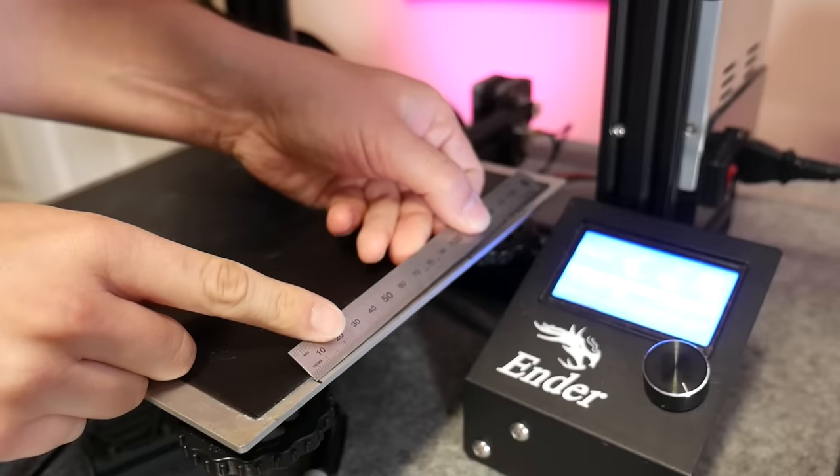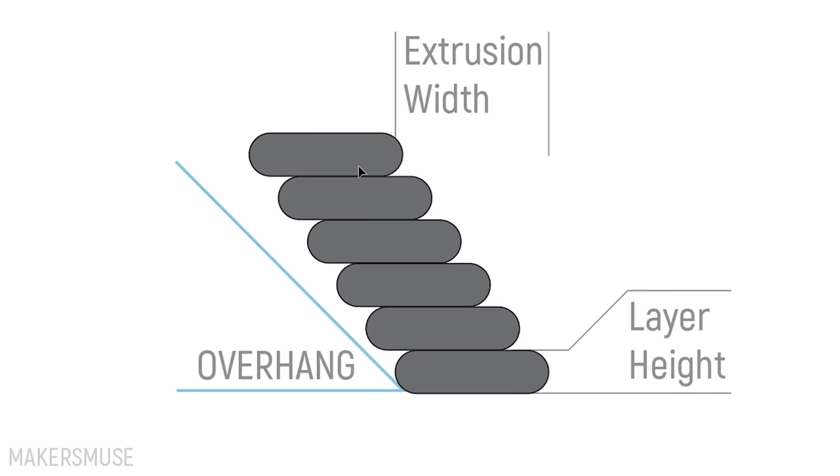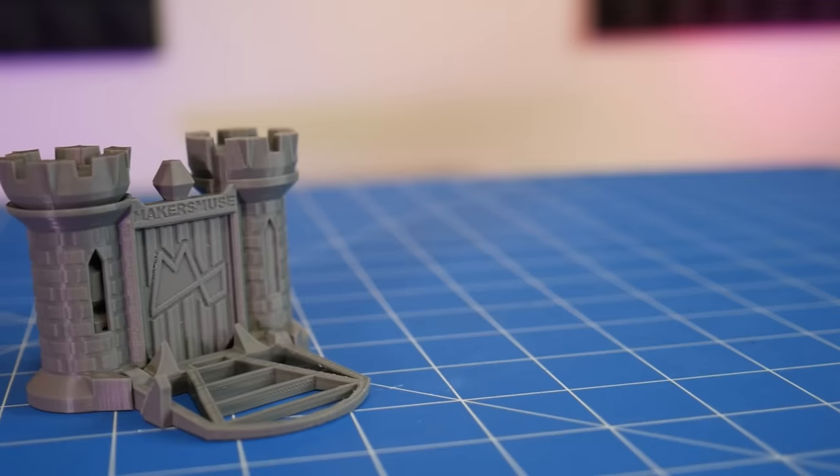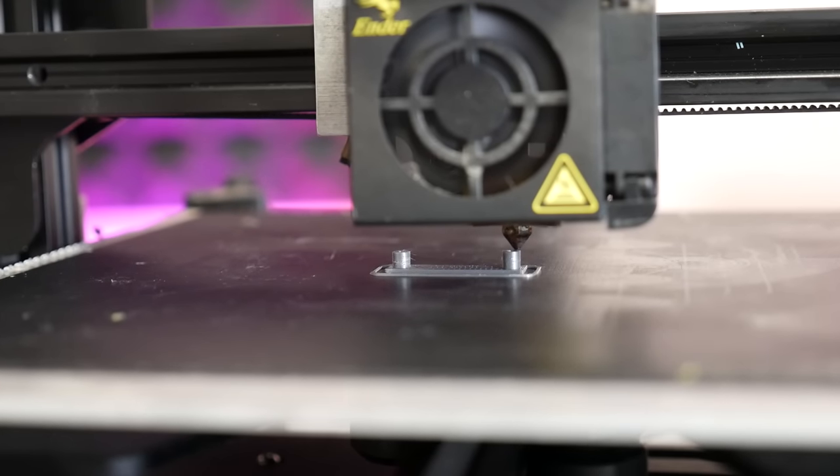In this 3D Printing 101, I'm going to share with you my step-by-step process for improving the accuracy of your 3D prints, so you can conquer the clearance castle or just improve the quality of your 3D prints in general. Let's get started.